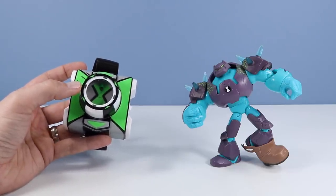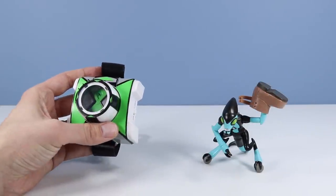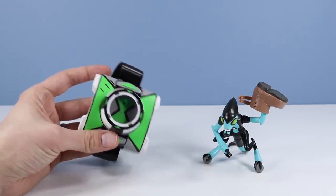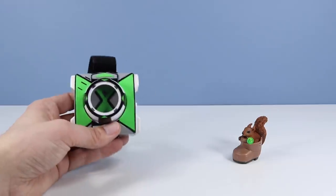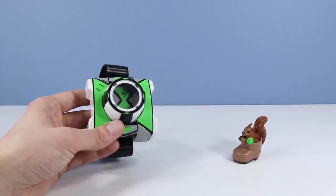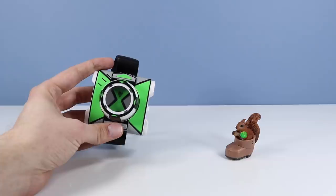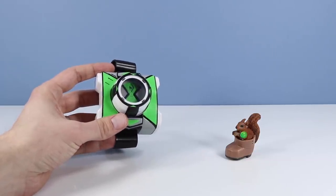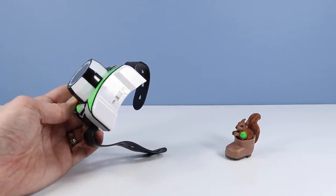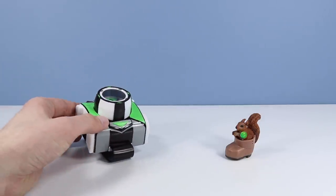We've gone through all the aliens — now we just wait a second and it'll power down. And there we go — a full ten set of Ben 10 aliens on the Season 3 Omnitrix. That was super intense. You got through all ten aliens really easily. Looks like there's an on/off switch on the side — probably keep it off to conserve battery power.